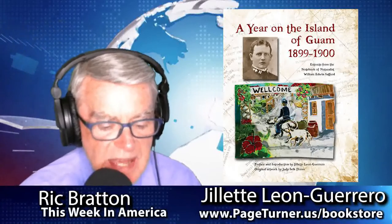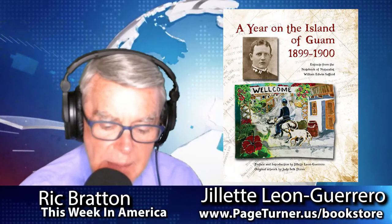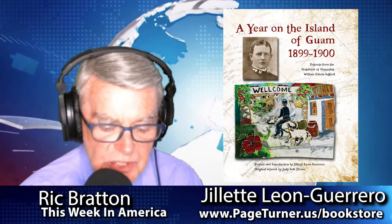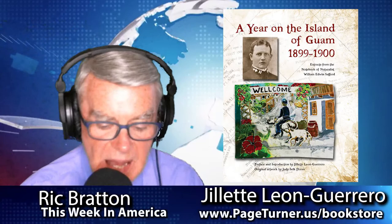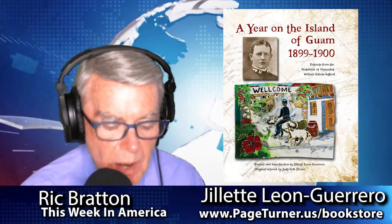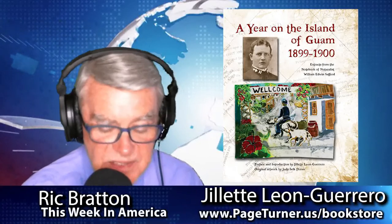Our guest on the program today is Gillette Leon Guerrero. She has a passion for historical research, especially as it relates to Guam. She has a B.A. in Anthropology from the University of Guam, an M.A. in Human Relations from the University of Oklahoma, and a Certificate in Genealogical Research from Boston University. She currently is the president of Guamology, Inc., a Guam-based publishing company, and also provides historical consulting services for Guampedia.com, the War in the Pacific National Historical Park, and various other Guam organizations. Gillette Leon Guerrero joins us from Guam via Skype.